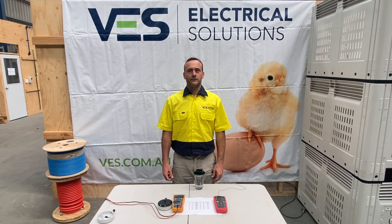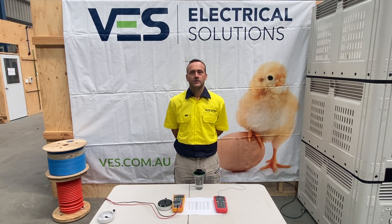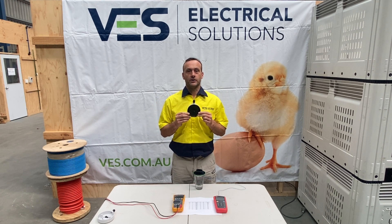Hi guys, Luke here from VES Electrical Solutions. Today we're going to show you how to verify whether your FANCOM SF7 temperature probe is reading correctly in the field.